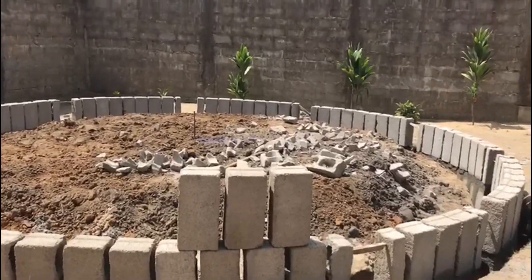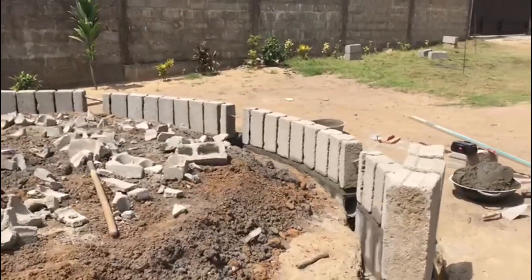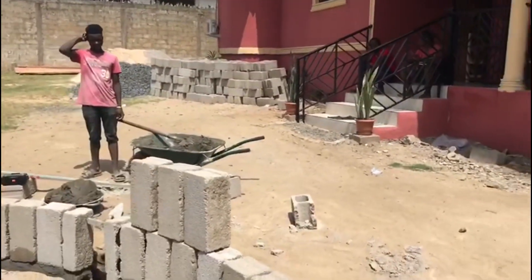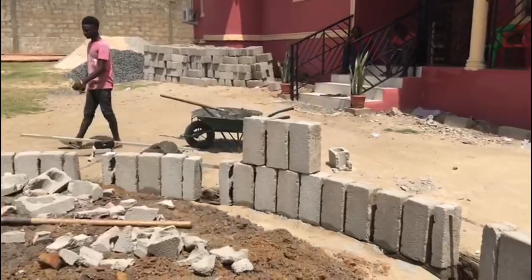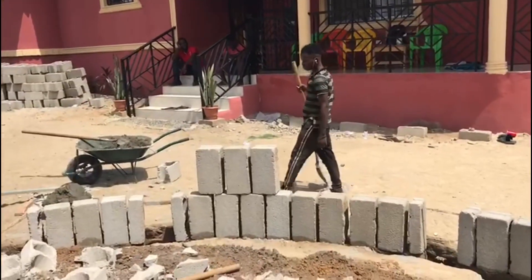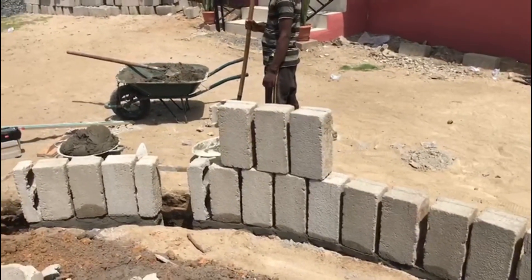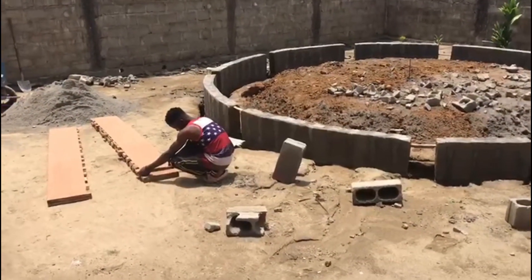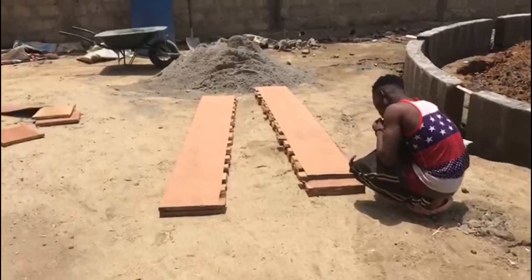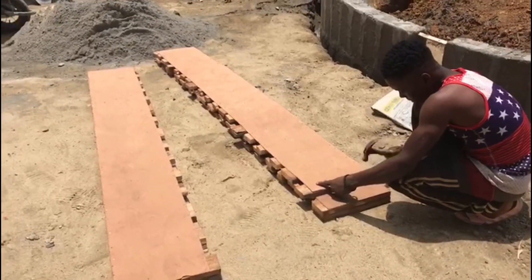Right here is where we were determining the height — they were showing me on the video call how high it was going to be if we went another layer. Those three bricks on top there show how high the Palava Hut floor would be with a third layer. We determined we didn't want it that high, so we stayed at the second level. After casting and putting the layer of design, it will still give it some height without a full brick layer.